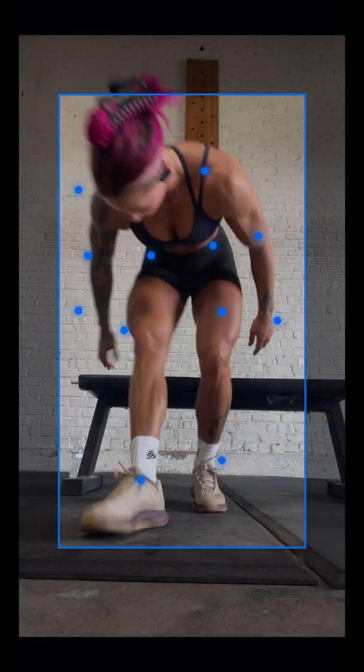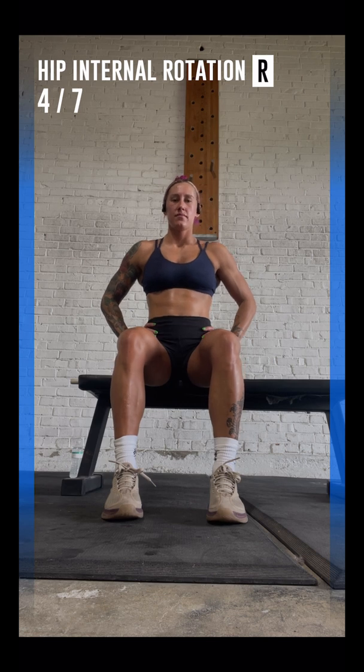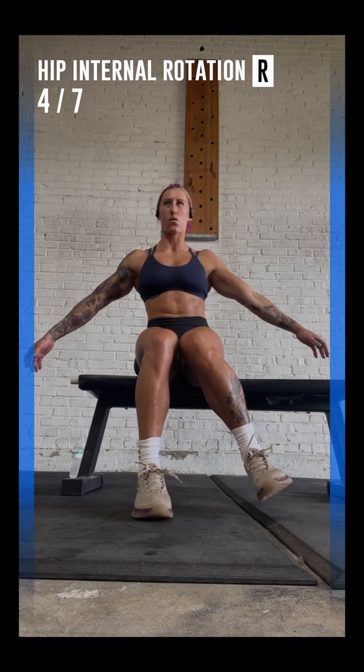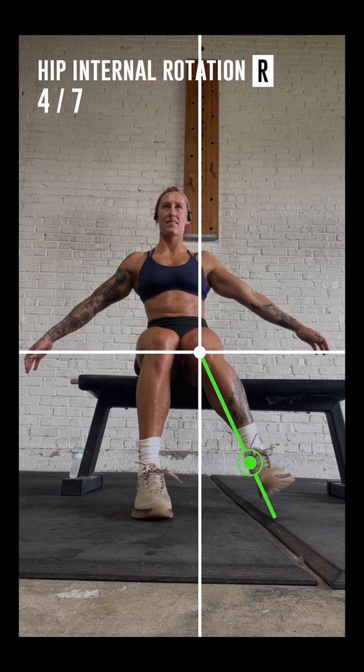Please sit on a chair in front of the camera and keep your back straight. Great! Now attach your knees, extend your arms to the sides, parallel to the floor, and slowly rotate your right leg towards the outer side of your body. Now stay in your best position for a few seconds.